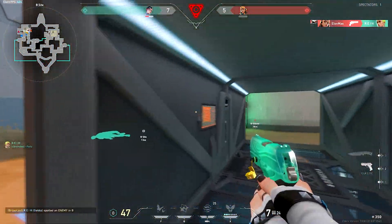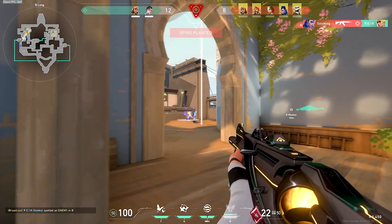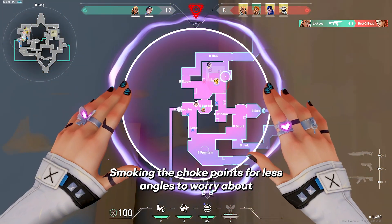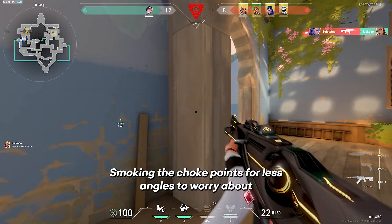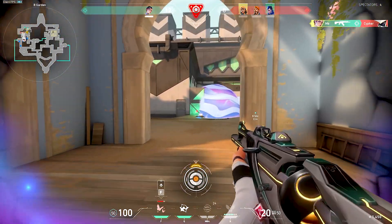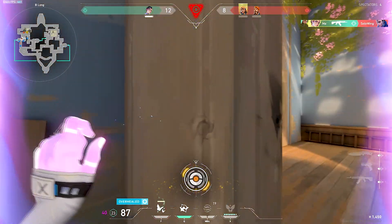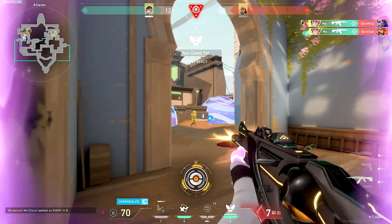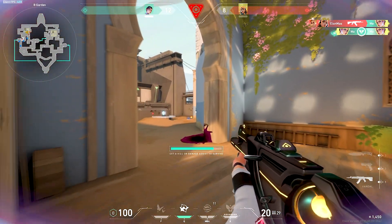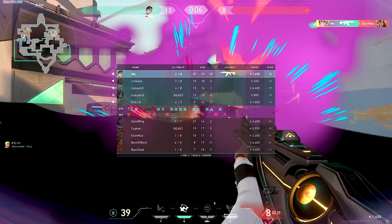Last player standing. Prepare for helper. Last player standing. Who's next? Who's next? Who's next?